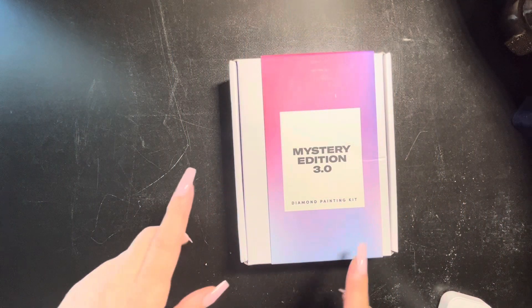The edition I'm doing from Paint Gem is Mystery Edition 3.0. I don't want to ruin the surprise for anybody, so when it gets time for me to open the folder where the actual canvases are, I will let you know so that you can fast forward. I'll give you a spoiler alert. So anyway, let's get into the box and see what we've got.